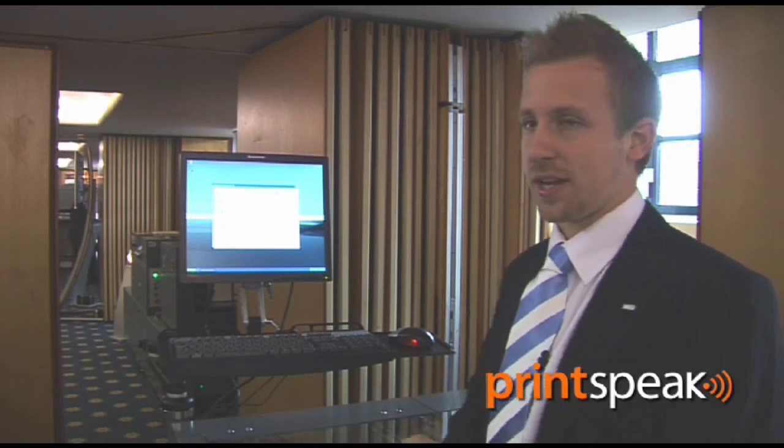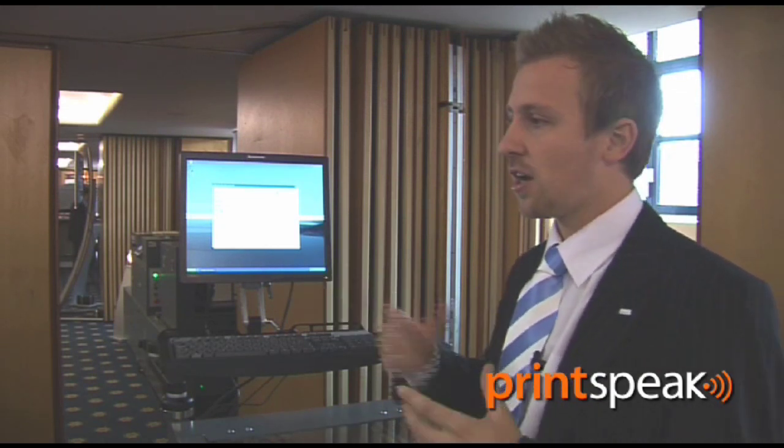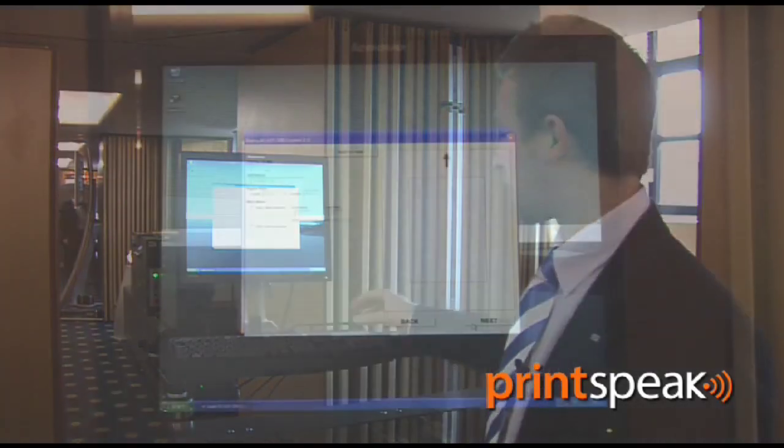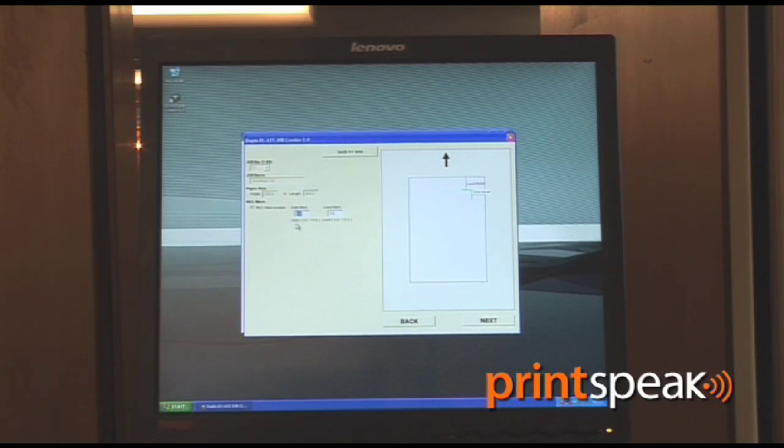We inform the machine what size our document is — this can be anything from a business card, greetings card, or postcard. For example, we'll do a four-up greetings card. We have to set the lead trim and the side trim, which enables the sheet to register. This can be taken from the pre-press side of things using QuarkXPress, InDesign, or any design program — you should have these measurements with you.